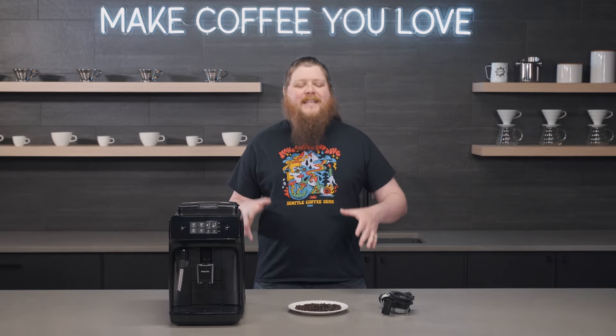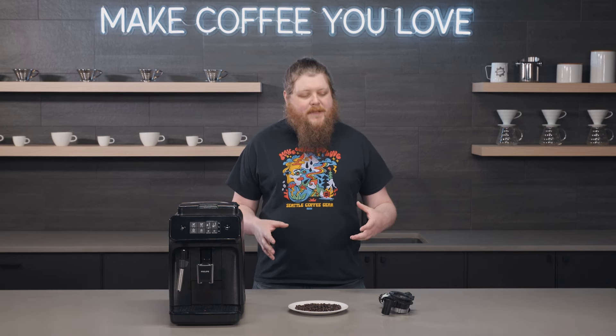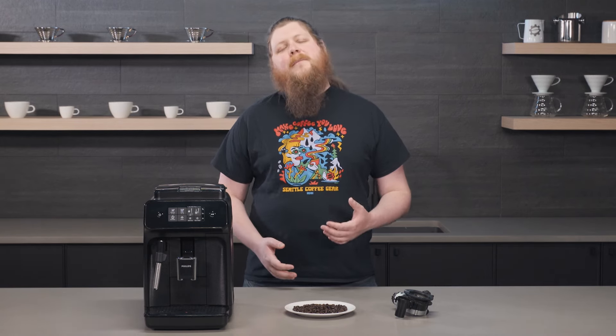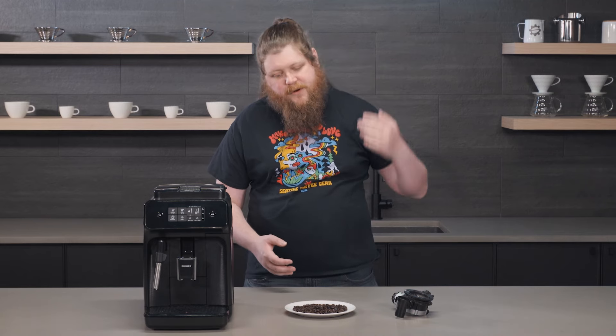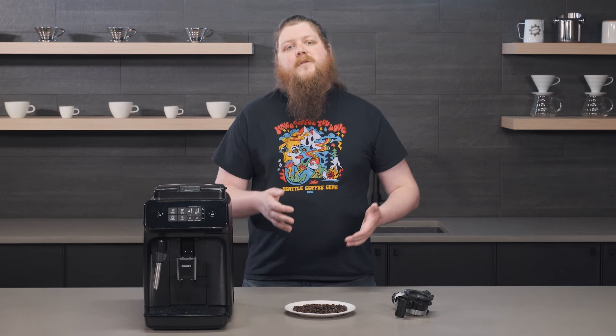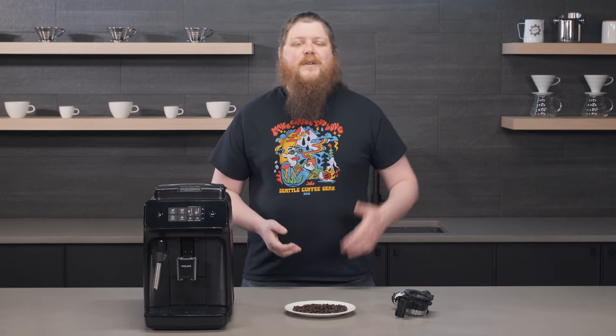Hey everyone, it's Pat from Seattle Coffee Gear, and today I have a pretty cool video that I've been excited about doing for a little bit now. We're going to be talking about super autos, super auto grinders, oily beans, and providing a few more examples than what we've done in the past, which is just sort of show you a comparison of oily beans next to less oily beans on plates, telling you which one you can use and which one you can't use.